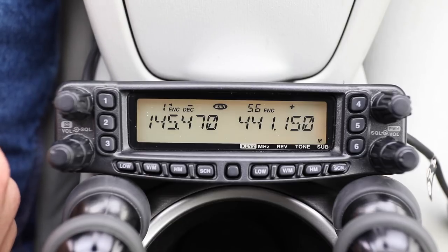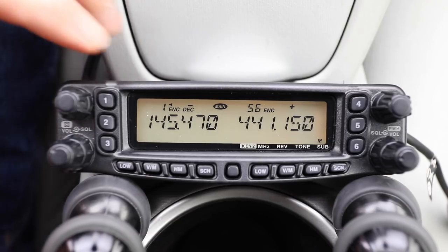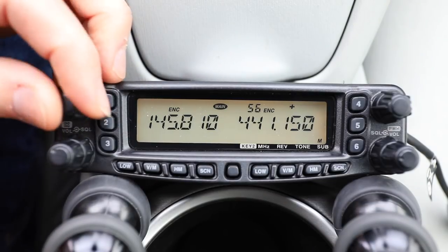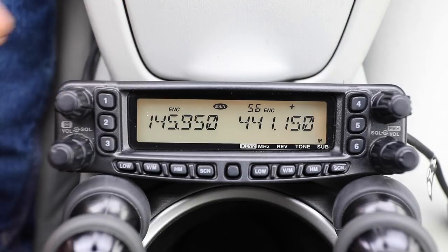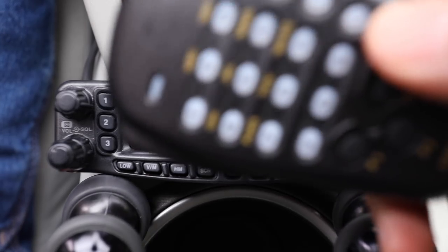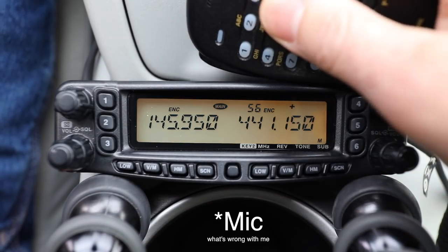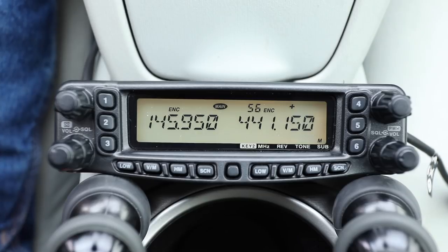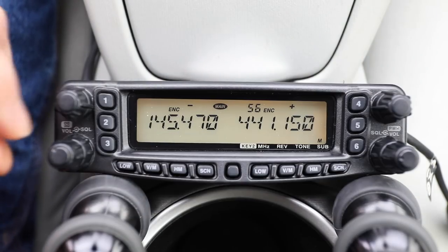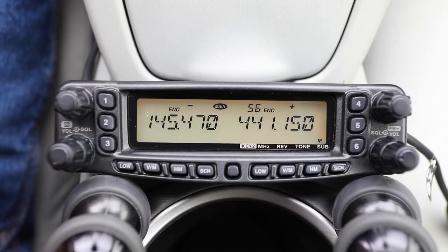Simplex is obviously pretty straightforward. From here, let's go into VFO mode. You can turn the knob to the frequency you want, but that might take a while, so instead you can utilize the remote because it has a full touch pad. We're going to enter 1-4-5-4-7-0. Alright, that is our local repeater.